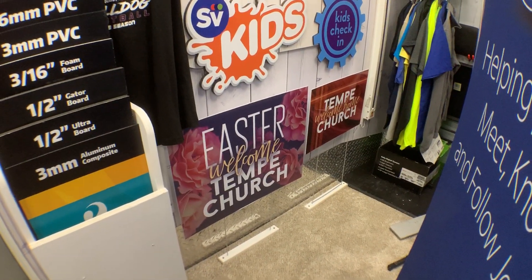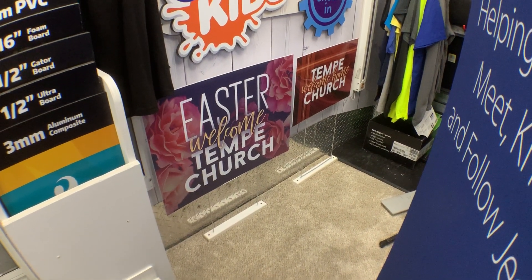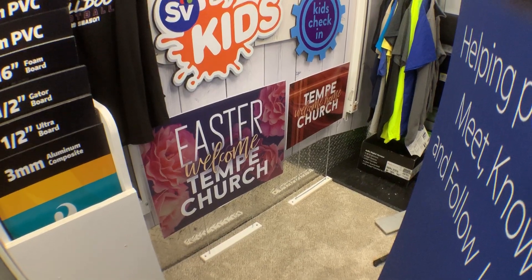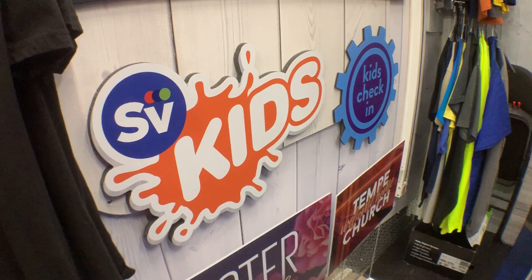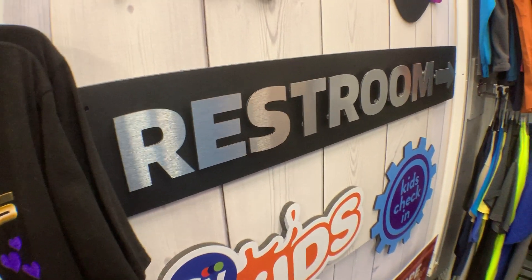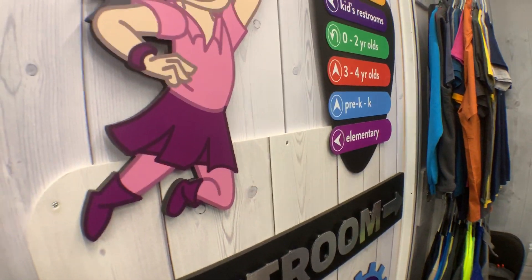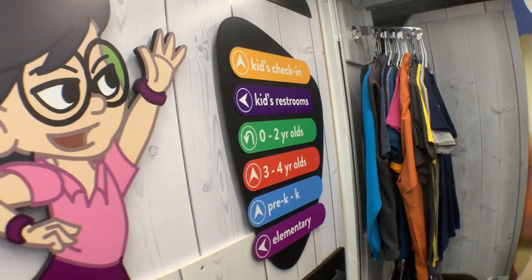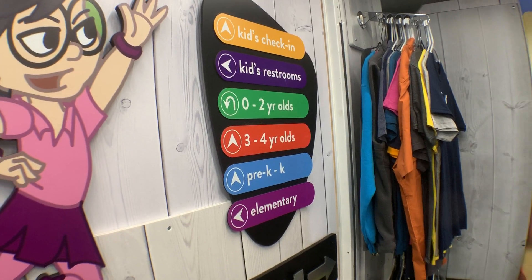Our yard signs — that's about a four-dollar yard sign on the left, and that Easter 'Welcome to Tempe Church' is in the two to three dollar range. We've got some contour cut projects for logos and kids check-in, and here's brushed aluminum — come and feel and touch it. And here's one of our standoff characters that would go in a children's area, and here's a directional sign that we can make for anybody.